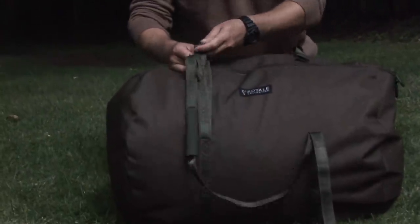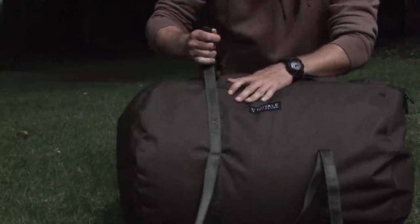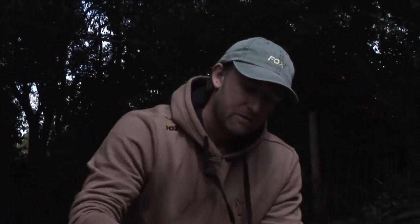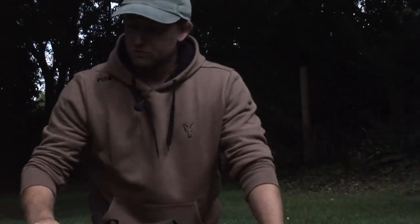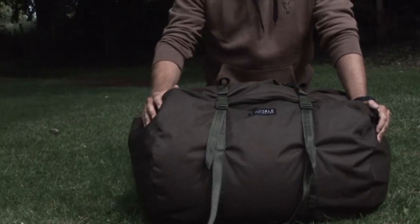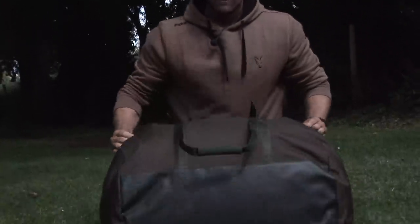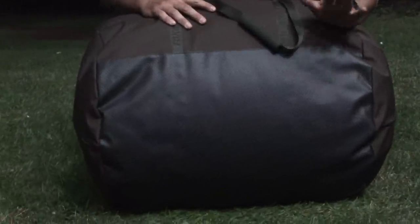It has two compression straps as well as a chunky zip which runs three quarters of the way around, making it easier to get your bag inside. It also has a nice heavy duty base for a bit of extra protection.